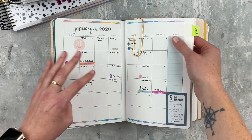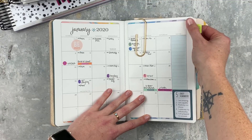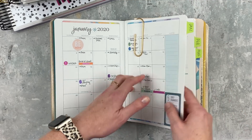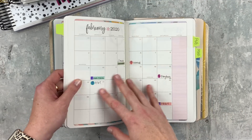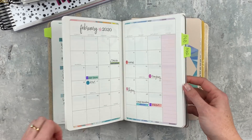I just have these little temporary tabs on here — I could get fancier tabs, but these are just little Post-it brand or Avery tabs so I can find the monthly section really easily. Here's February, and then the next planner in the folio.